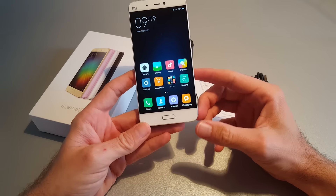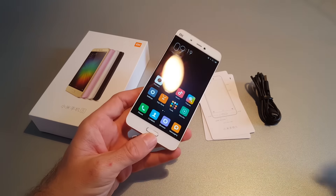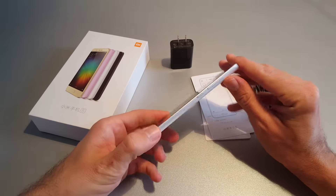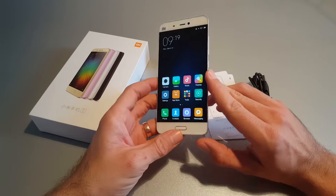From the web shop, the Xiaomi Mi 5 model with 3GB RAM and 32GB internal memory can be obtained for 376 euros. You can use the promo code SMARTPHONEHRA to save 5 euros.